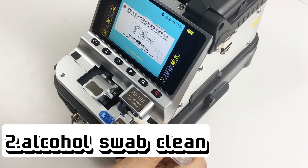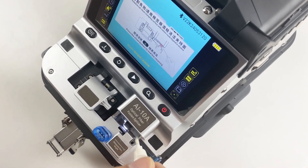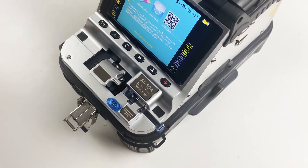Second, alcohol swab clean. Use alcohol swab to clean the clamp. Keep the clamp clean and no dirt. Then press the clean button to reset the clamp position.